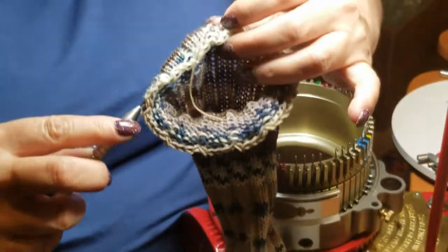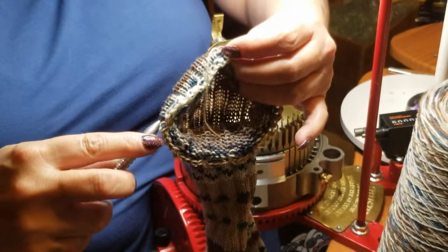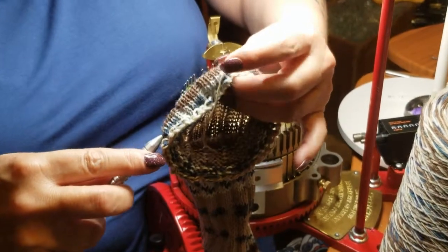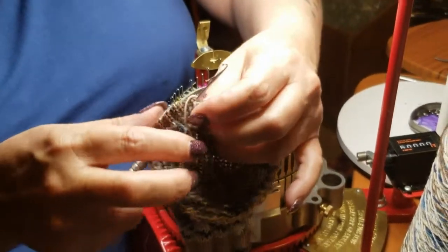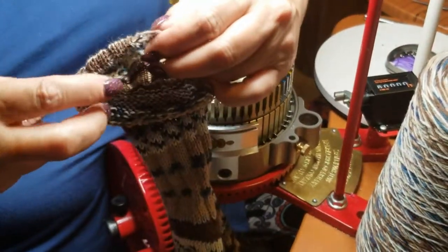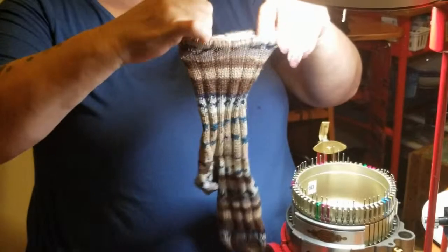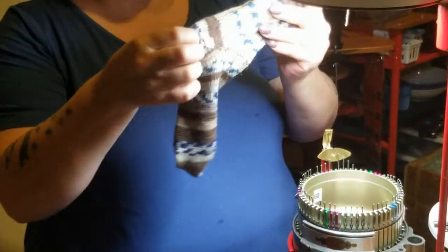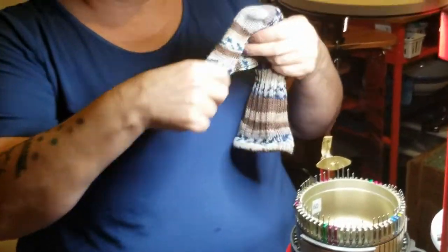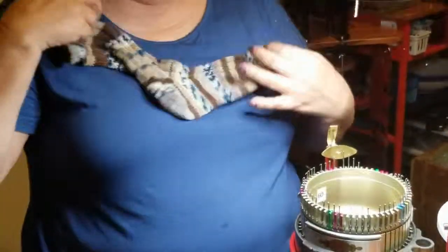When I come out in between bars like I did here, I make sure that I go back in at the same place that I came out, so I don't end up with a loop outside of whatever. And I pull it and — voila — it has disappeared. So literally, this sock is fresh off the machine. And there it is. After a couple minutes, you have a finished sock.